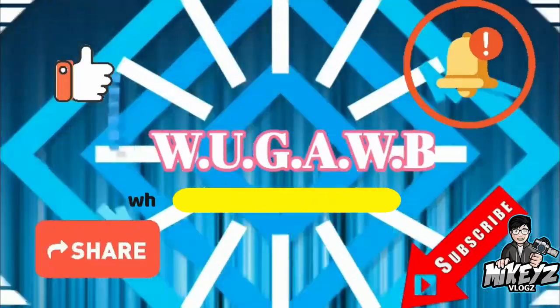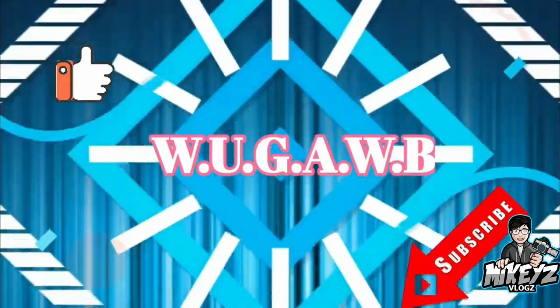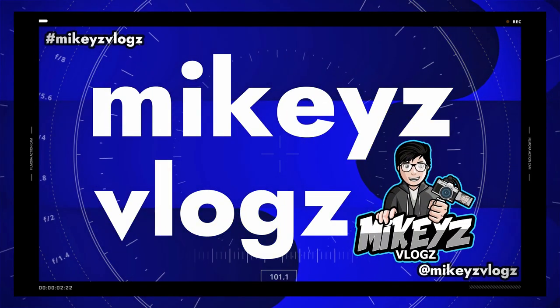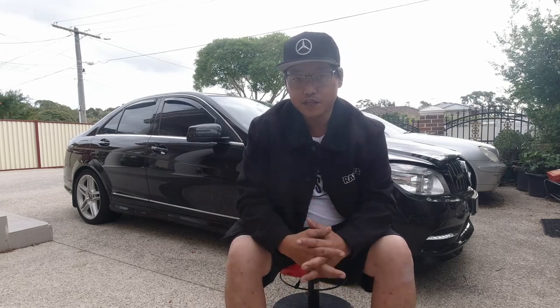Welcome to another W204 video. In this video I want to talk about servicing and what it means when you see a service indicator on your Mercedes-Benz. Specifically I want to talk about the W204 because that is the car that I have, but this basically applies to most models 2009 and above without AdBlue. My car doesn't have AdBlue so I'm excluding that from this video.